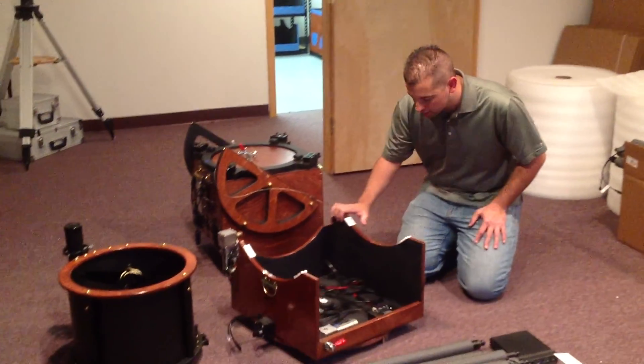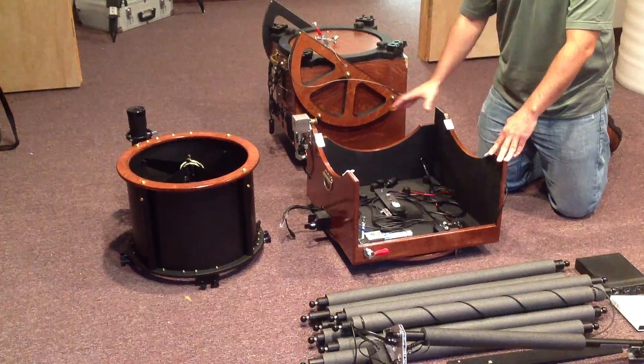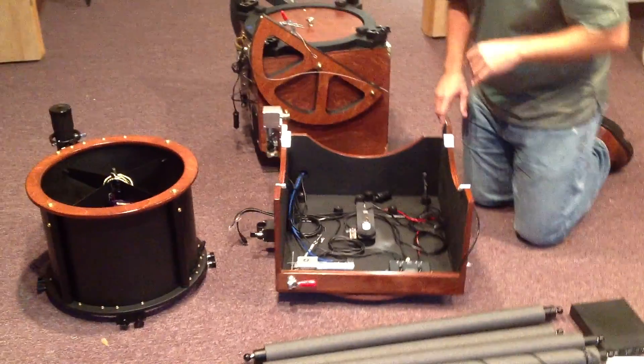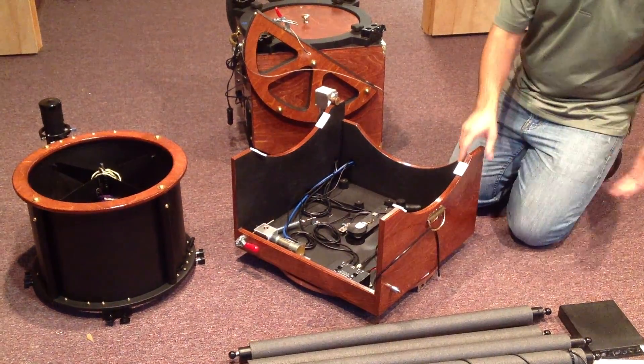We're going to start with a view inside the rocker box here. This is where most of the chaos is going on with the cables. This telescope has a powered ground board on it, which basically means 12 volt power will come in through a separate battery here off to the side.